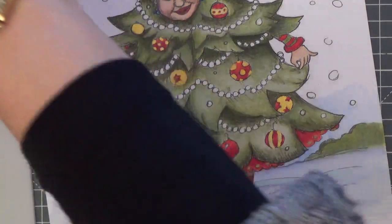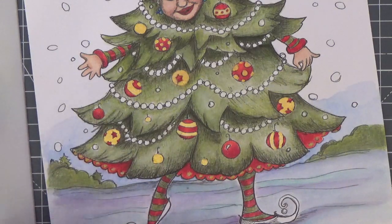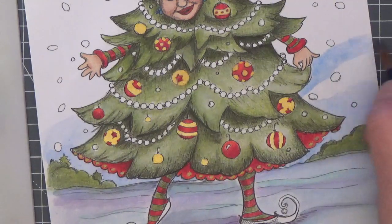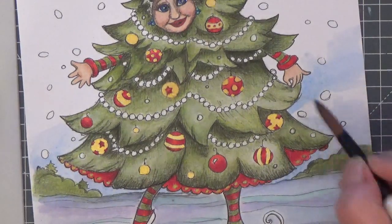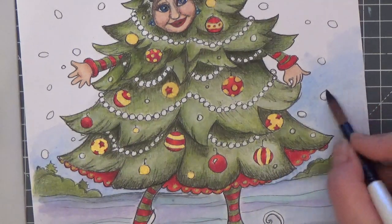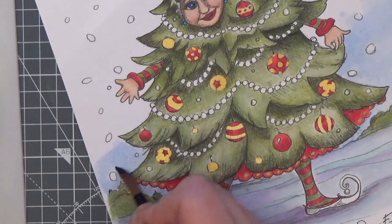I'm going to try and be brave and switch to a normal paintbrush. I've got a little pot of water by the side of me. Hopefully that's going to give us a better spread of colour — I'll try and blend it out as I go. I might end up going over the snowflakes just to try and smooth it out. But the good thing about Neos and letting paper dry is that we can build up our layers and colour. I think this is quite a nice colour actually for the background.